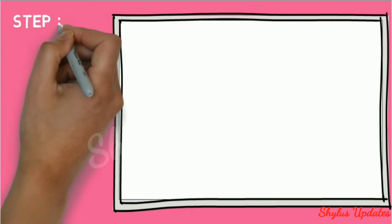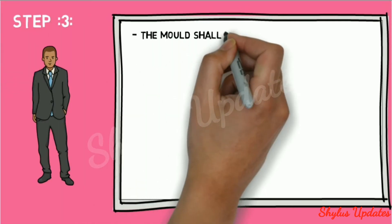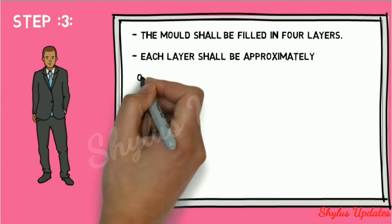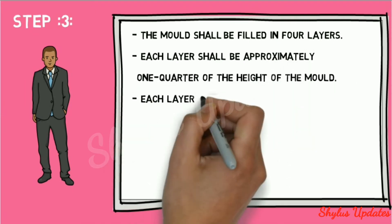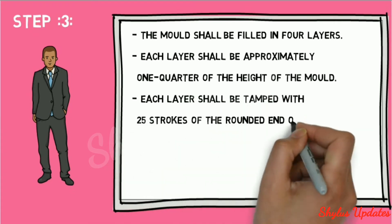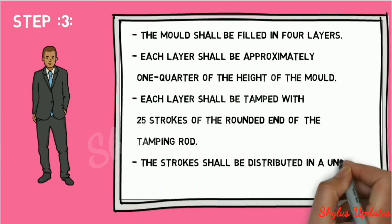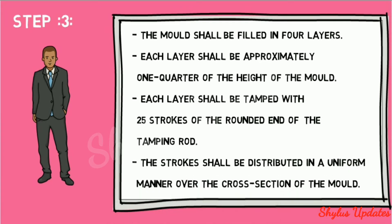Step 3: the mold shall be filled in four layers; each layer shall be approximately one quarter of the height of the mold. Each layer shall be tamped with 25 strokes of the rounded end of the tamping rod. The strokes shall be distributed in a uniform manner over the cross-section of the mold.